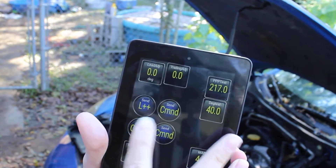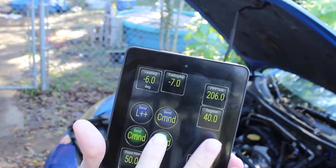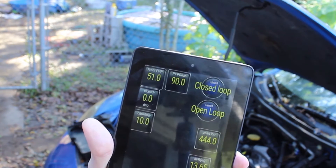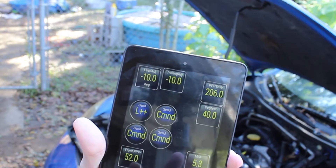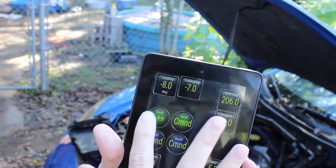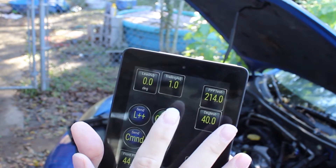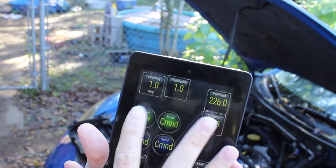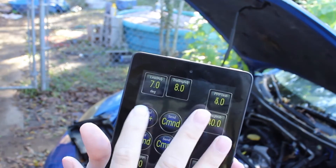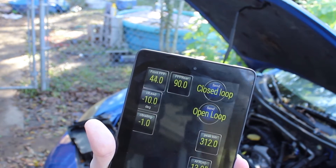I can even mess around with it some. Let's just retard timing a bit using the manual adjust — 4 degrees. Alright, 10 degrees retarded on both leading and trailing, and it's trying to advance the timing 10 degrees to make up for it. Everything's good. We can even go the other direction, and you can hear the engine change how it's running as this goes on. Now I have about 8 degrees on both leading and trailing, and the closed loop is retarding by just over 10 degrees. Everything makes sense. Everything works.